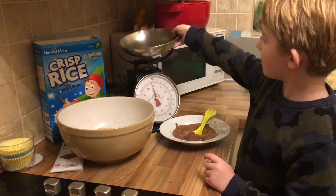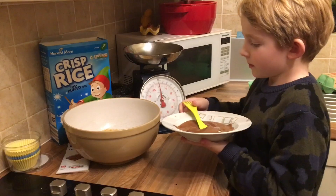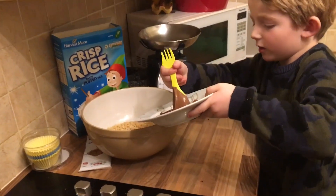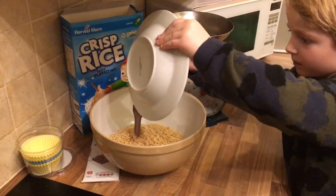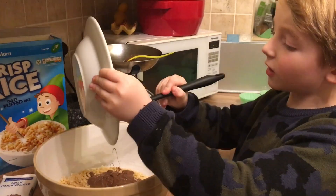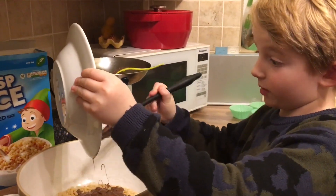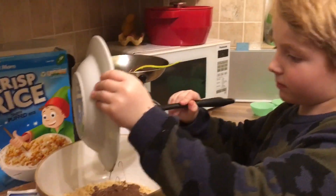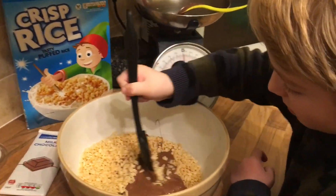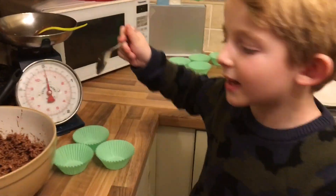We're going to pour in our Rice Krispies — 100 grams — like so. Now get our chocolate and pour it in there — 200 grams of chocolate. Make sure you get all the last bits out. You don't want any other bits unless you want some just plain. Now for the fun bit — time to get mixing! All the Rice Krispies are covered in chocolate. Now let's get them into their cases.